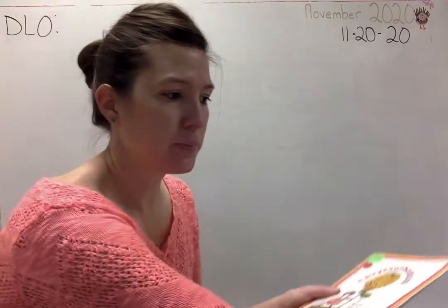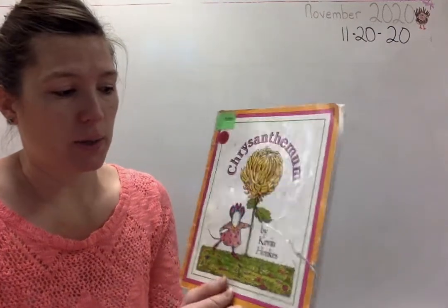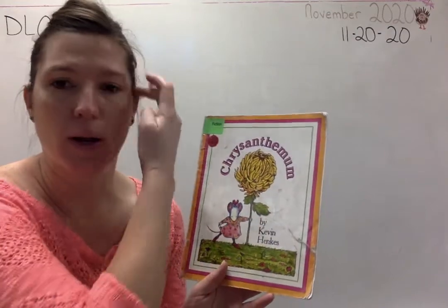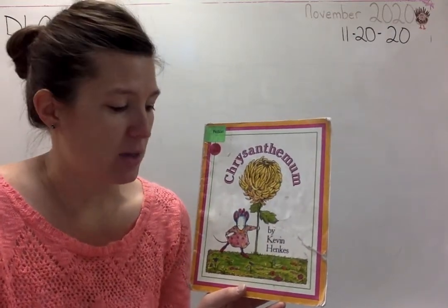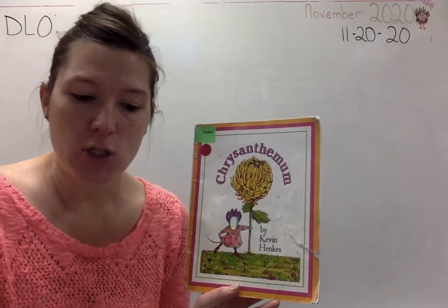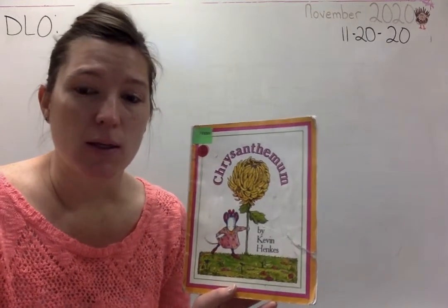I'll tell you a little bit about it before we read it. It's about a little girl — she's a mouse — but her name is Chrysanthemum. Her parents tell her all the time how perfect her name is, and she loves her name. But then when she starts to go to school, the children at school are unkind to her and they're mean to her, and she doesn't feel very perfect after that.